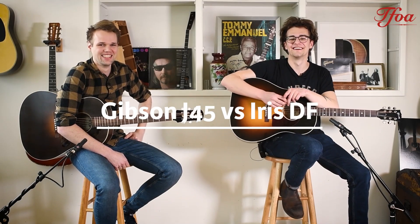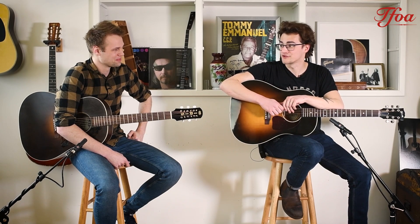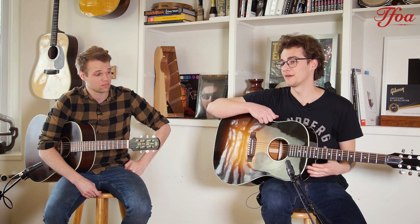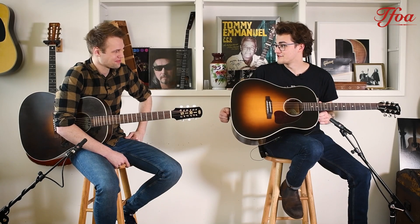Hello everybody! We got in a new Iris guitar, a sloped shoulder model, and Kuhn thought this guitar was so good that it could beat the Gibson J45. But I'm not going to let him walk over the J45 that easily. So I've challenged Kuhn to a guitar battle and this is the first episode. It's on.